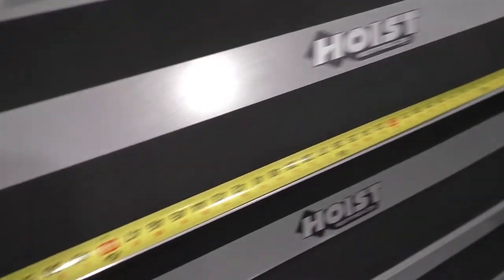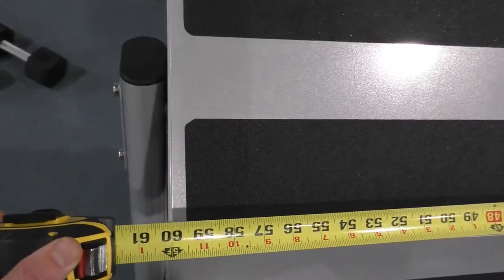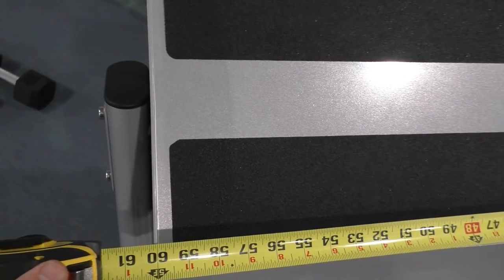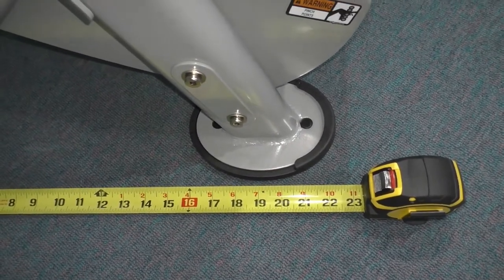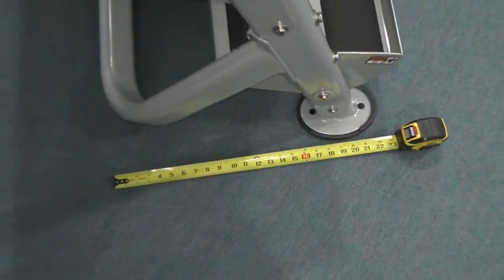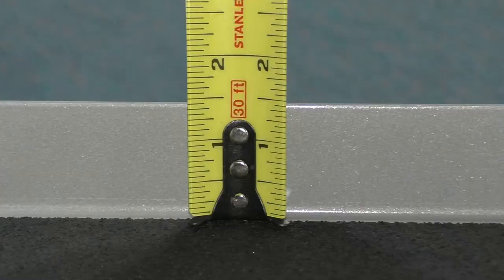The overall width of the whole thing is about 63 inches when including the legs on the side. The depth from up against the wall and out is 23 inches, so it has a very small footprint. The shelf depth itself is 12 and a half inches, and the lip at the bottom of the shelf is an inch and a half.